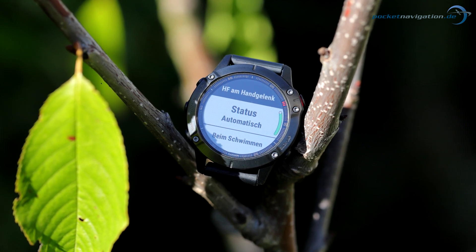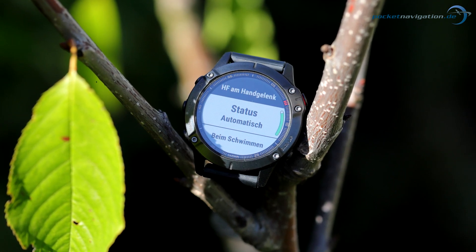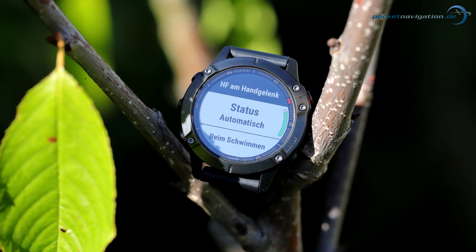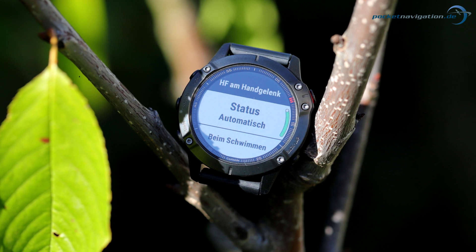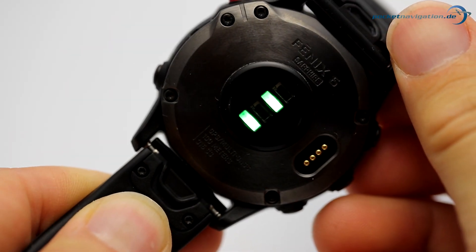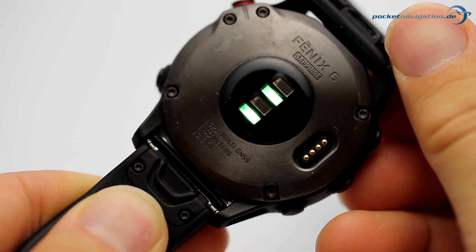We tested the sensor extensively while running. Before going into the results in detail, we'd like to mention a few things. The efficiency of optical heart rate sensors can vary from person to person, due to anatomical differences such as skin thickness, the size and position of a person's veins, and so on.